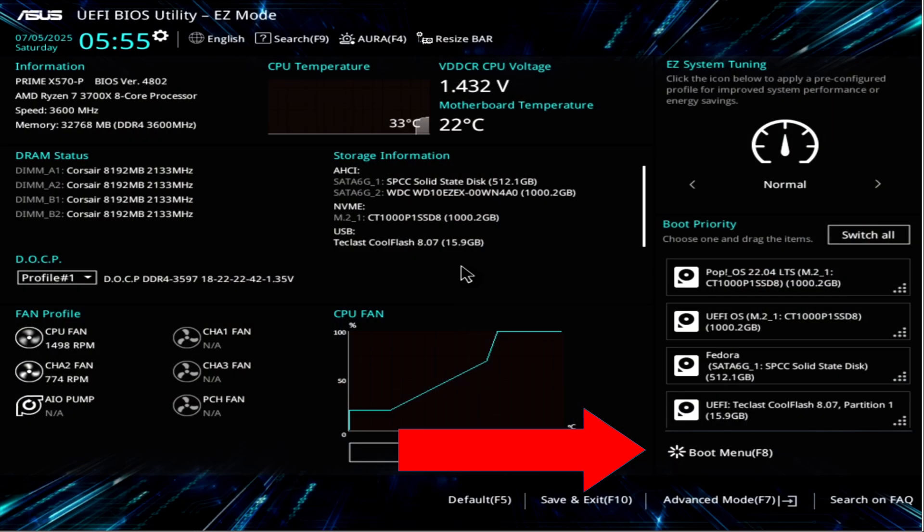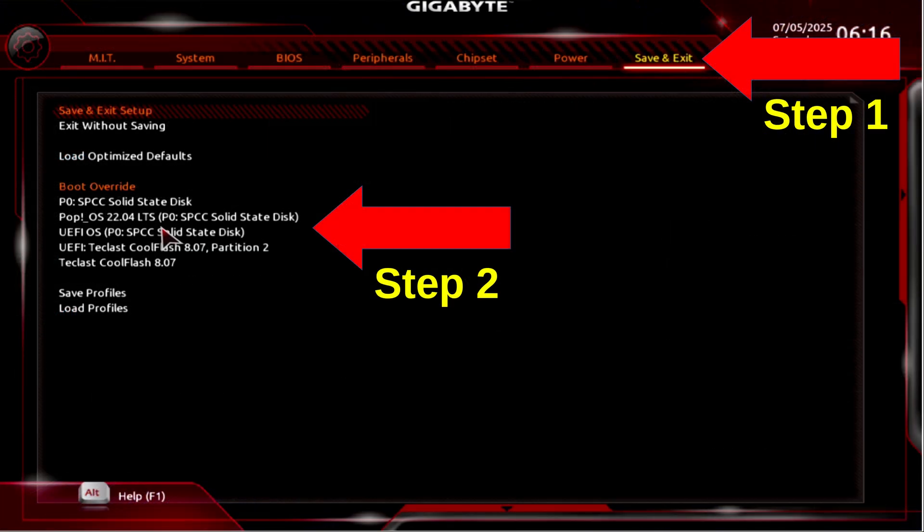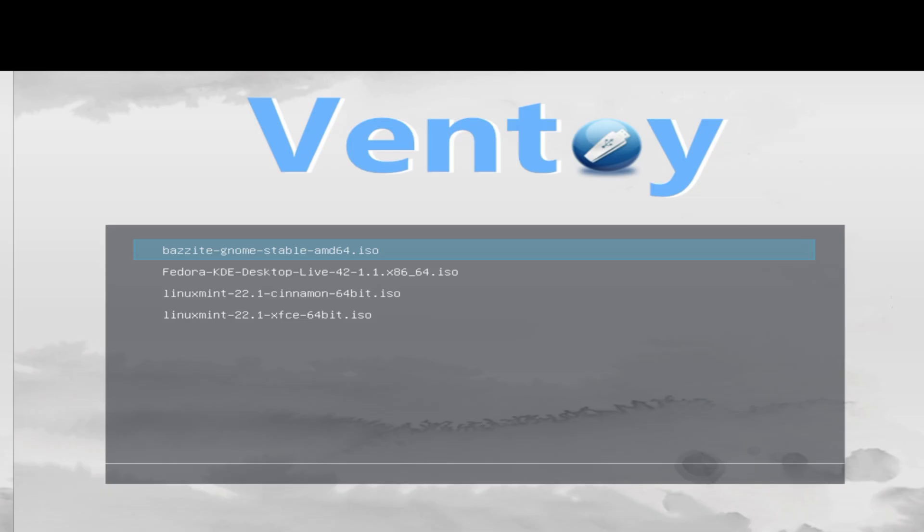In the BIOS, we have the option to select another boot option. We're looking for a setting called boot override. This is what it looks like on an Asus motherboard, and this is what it looks like on a Gigabyte motherboard. Once you've found the boot override option, find your USB drive and boot into Ventoy. Once you select that, your screen should look something like this. If it doesn't — if you got a black screen or the BIOS didn't do anything — you might need to turn off secure boot.